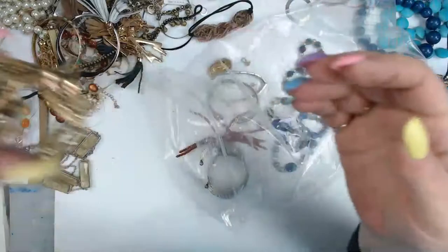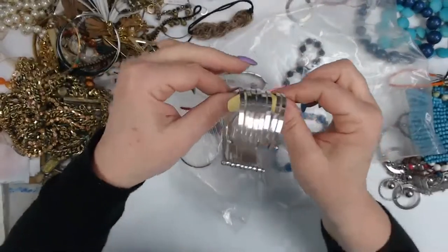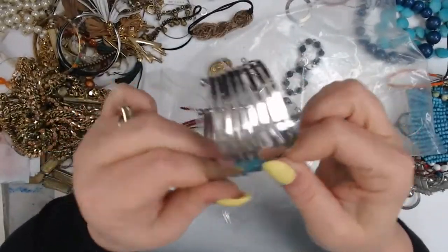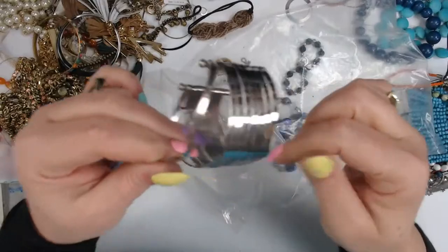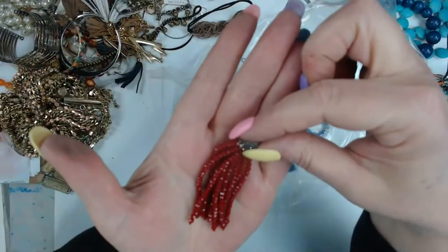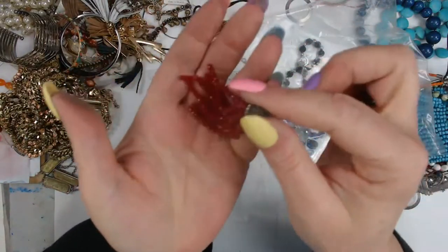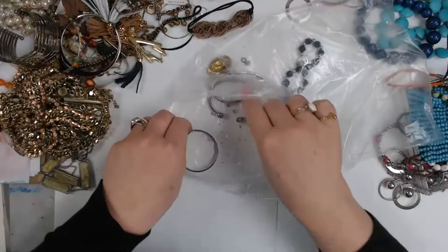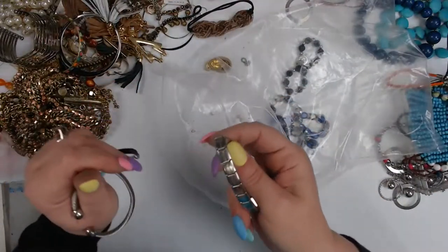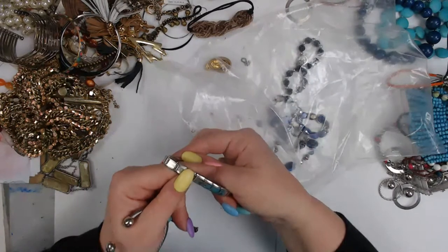These are all separate and they put a rod through it so they move — I wonder if I could take that apart. Oh look at that tassel — that's a bell cap! I love those, I want to find more of those. That's inspiring. Here's another bracelet that looks like a watch band — it says Narca on it.